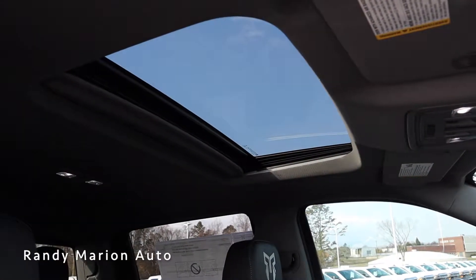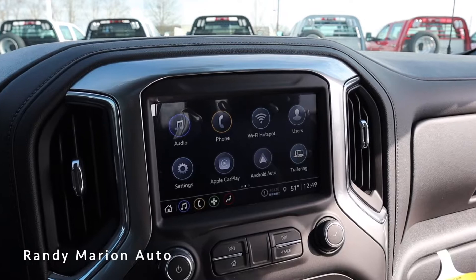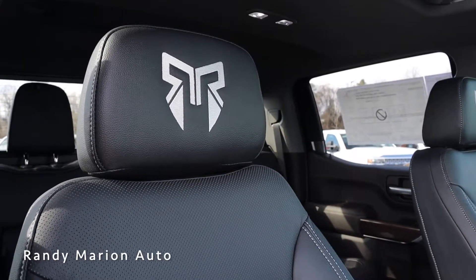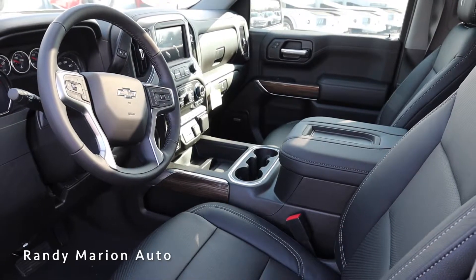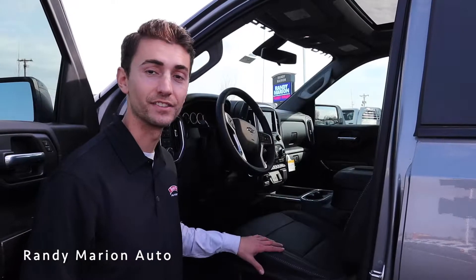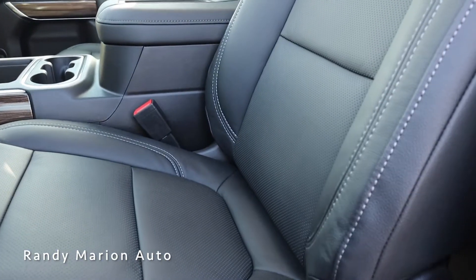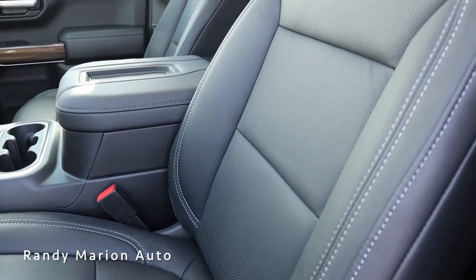Inside this 2021 Silverado, this truck is based off of the RST trim, so we have some really nice features all around. We have a sunroof up top which really lets in some nice light, and a touch screen display up front with Apple CarPlay and Android Auto, as well as a standard backup camera. A really nice feature with the Rocky Ridge package: you have these really nicely embroidered headrests with their logo — just adds a nice touch to the interior. We also get chrome and wood trim all around, leather seats finished off in black, color contrast stitching, perforated leather in the centers, and heated seats. We also have a leather steering wheel, same with the armrest.